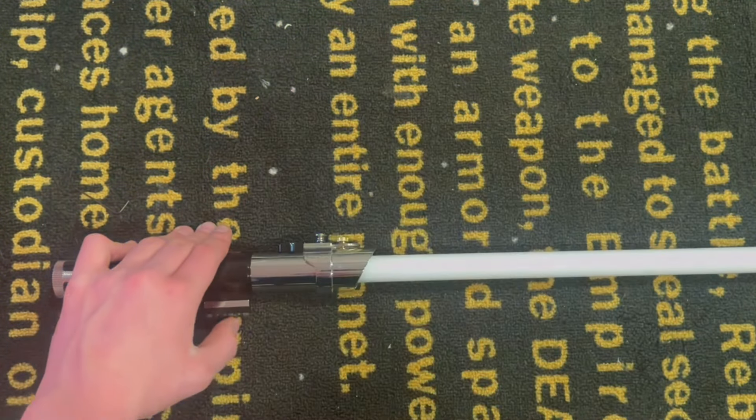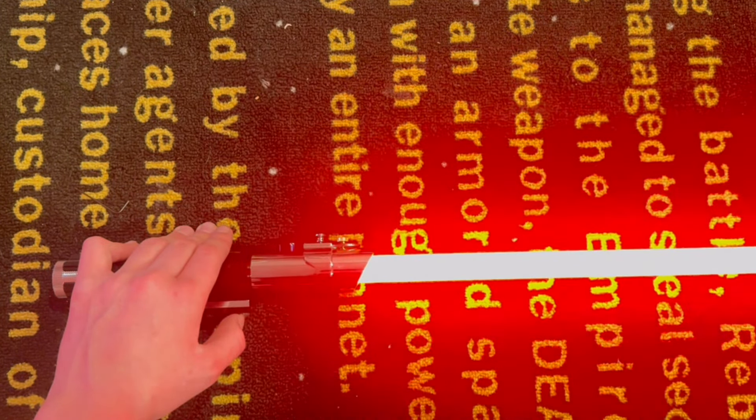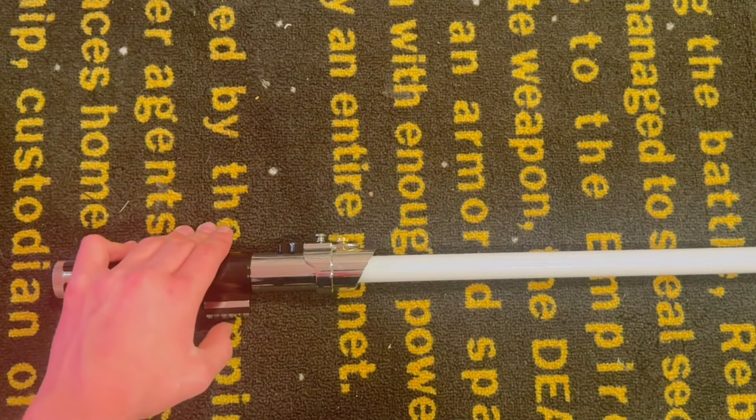Continuing through the fonts, you hear quotes such as 'You are not a Jedi yet' and 'May the Force be with you.'